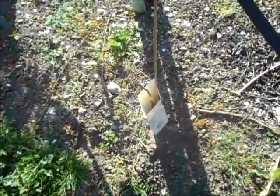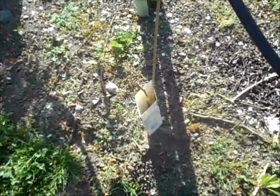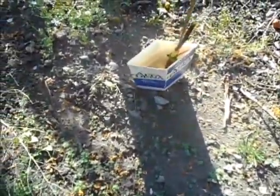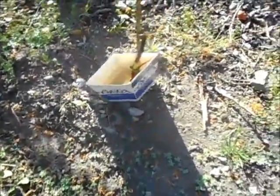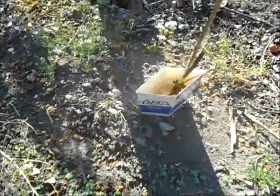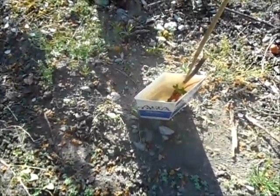If you do it right, you get almost 90% success rate. If you're lucky, maybe you get 50%. But it takes time to do. This one here didn't take on top, but on the bottom it took. So what I'm going to do is let it shoot, and then we're going to chip bite in the fall — August, I guess.